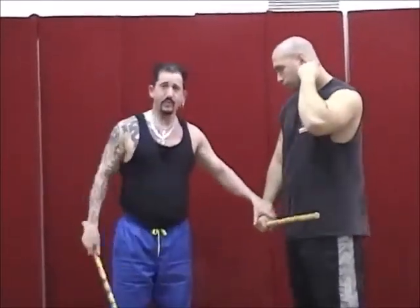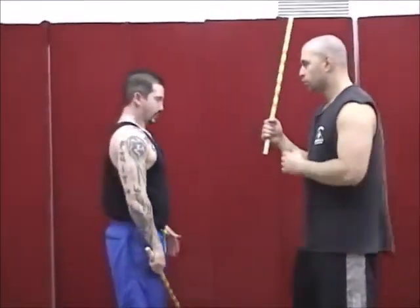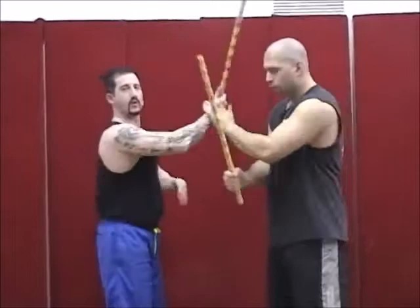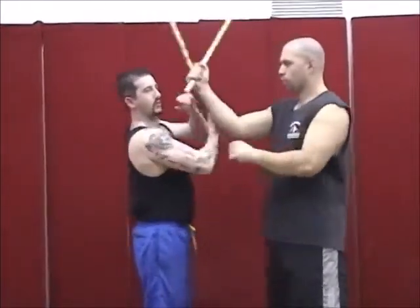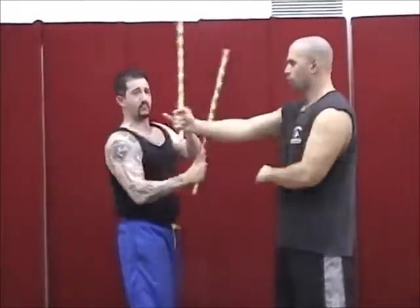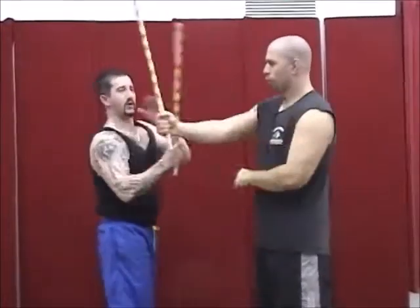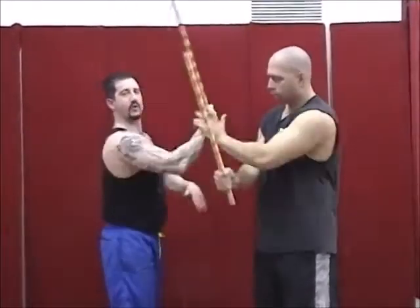The next angle we add is angle five — the straight thrust. We do the vertical gun parry for that. When he comes in with the five, I parry, raise, trap, and hit. So we're working the straight thrust with angle five. Once you get this concept down, you come back in with angle one and then angle five. We're going to get to the point where we're improvising and he doesn't know what's coming in, and I don't know what's coming in, so we respond. Angle five, angle one, angle four.